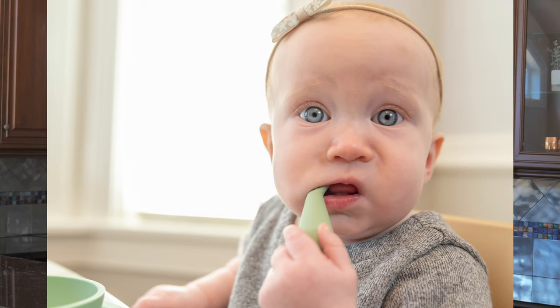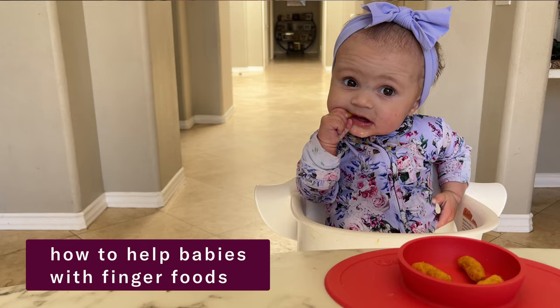What do you do if your baby only wants to eat food off of a spoon? I'm talking about those babies who will not touch or pick up finger foods. Is there anything you can do? Yes, 100% you can help your baby with finger foods and I'm going to show you how.